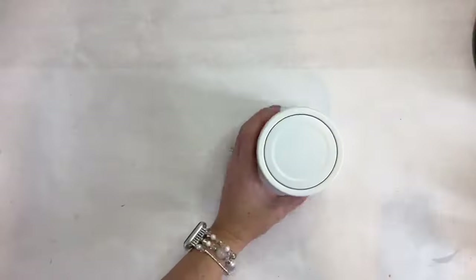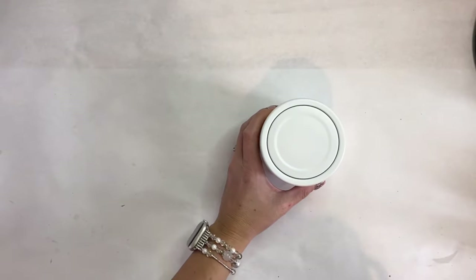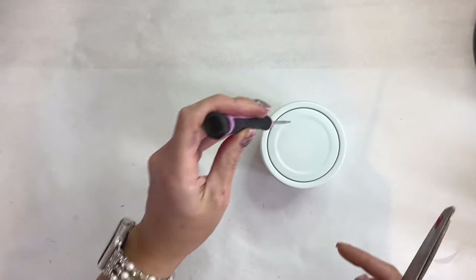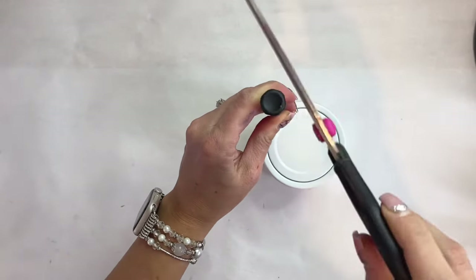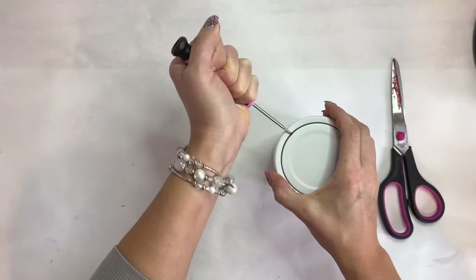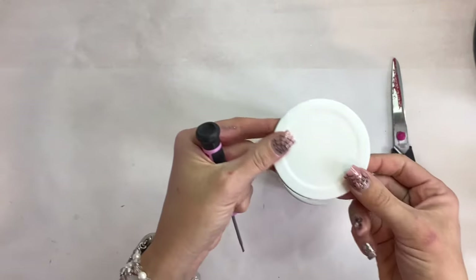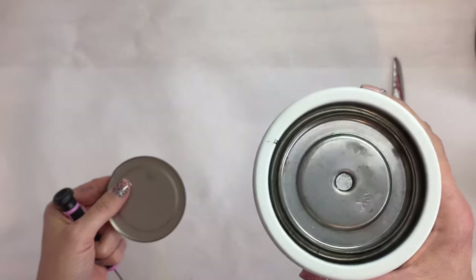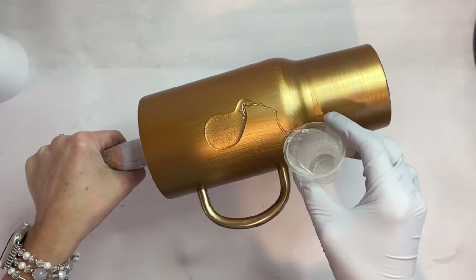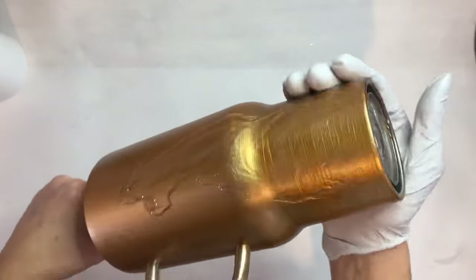I decided after the fact that I wanted to remove the booty on the tumbler. I'll show you on another tumbler how I do that — I take a flat tip screwdriver and use a hammer, though I was using my scissors here, and eventually it pops free. That base just pops right out and your little booty is exposed for an awesome glitter booty.